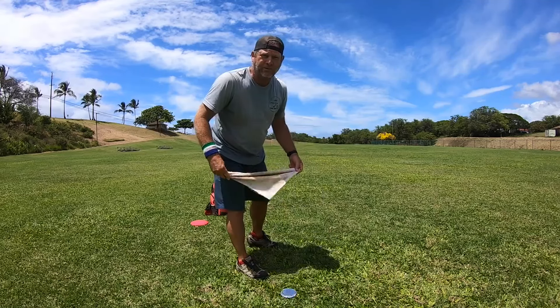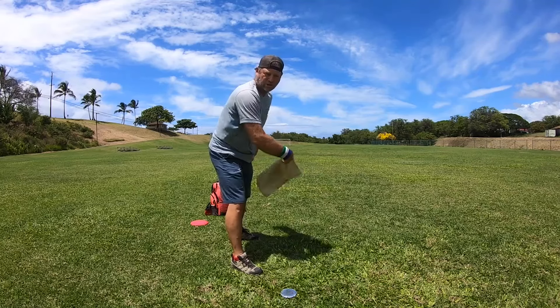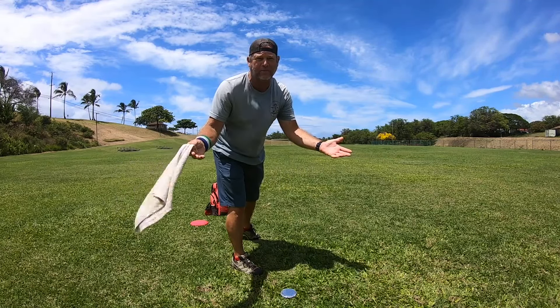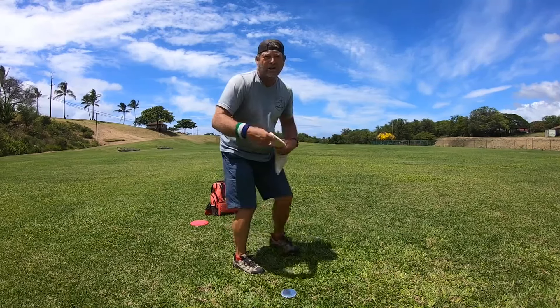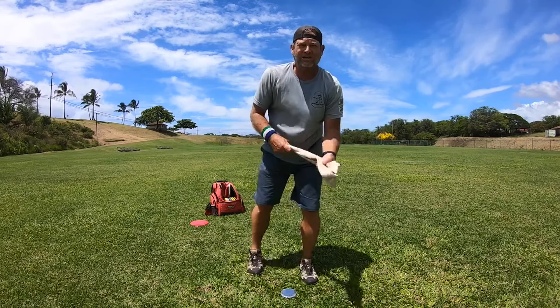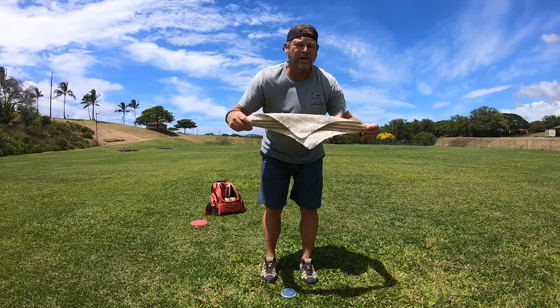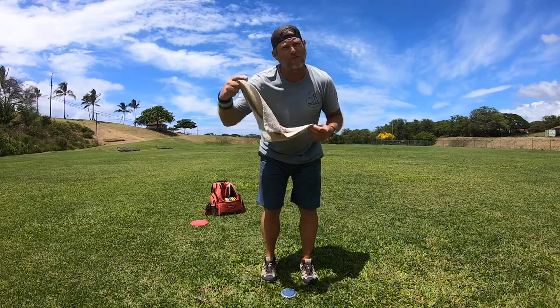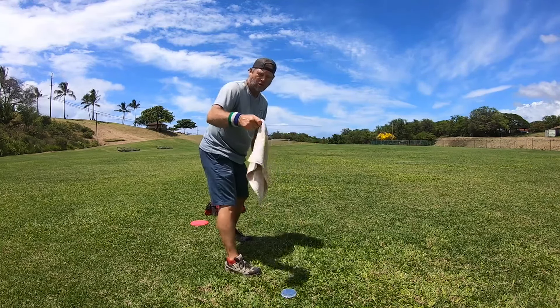I see some people trying to snap the towel with a regular snap by pulling it backwards, because that's how you would normally snap a towel — you go out, you pull backwards to generate the snap. But that's not what the towel drill is doing. The towel needs to snap on a full throw, when you actually throw.